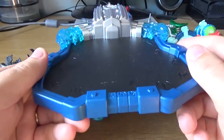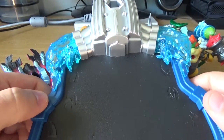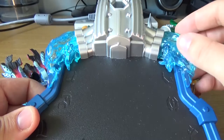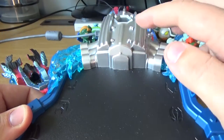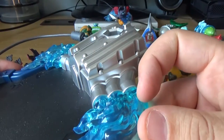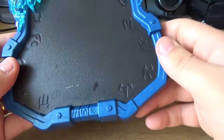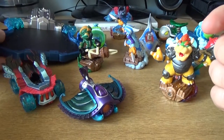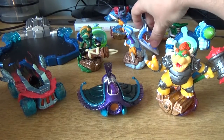Before I get into that, I want to talk about the Portal itself. It comes with the Superchargers pack that you can buy right now — I think it was released two or three days ago. It looks quite cool. It has all these kind of weird runes all the way around, a little bit of blue fire — like a blue gooey fire type of thing — an engine, and an exhaust on the side. It has quite a nice finish for the price tag. I think you can put two figures and one vehicle on it, or at least three figures at a time.